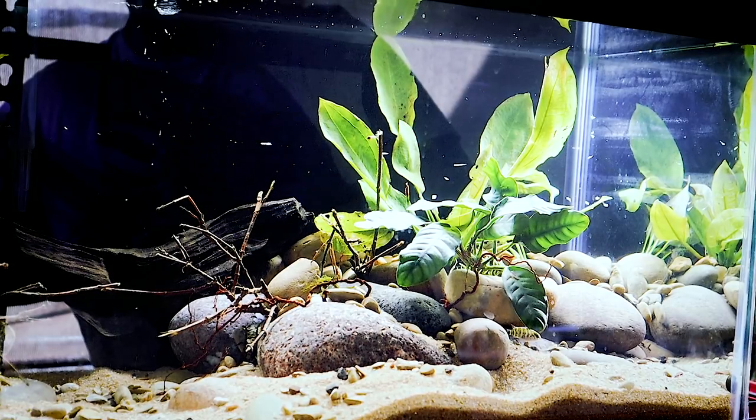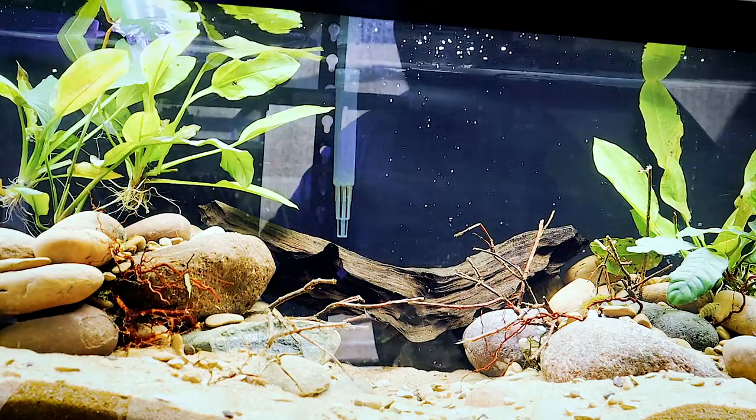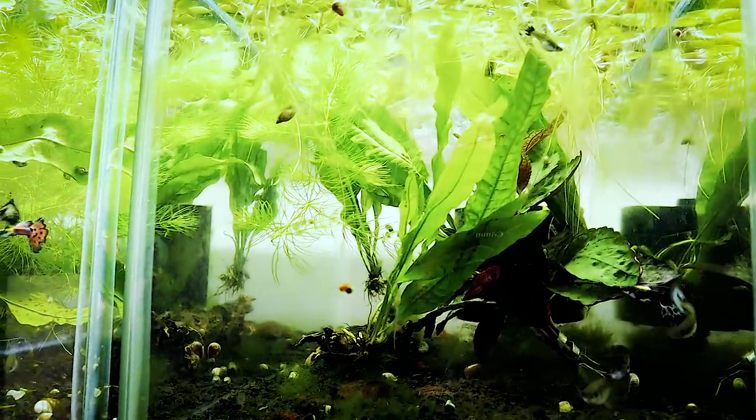We're going to try feeding them brine shrimp and find some live shrimp they can feed on naturally. These fish are cave breeders — they like very tight confined spaces, which is why they're up inside the driftwood and wiggling between rocks. They don't like a lot of light or flow, so I've turned the filter down to its 10-gallon setting to reduce flow. They can survive in water from 15 to 25 degrees Celsius — 59 to 77 degrees Fahrenheit — so no heater is needed for this tank.